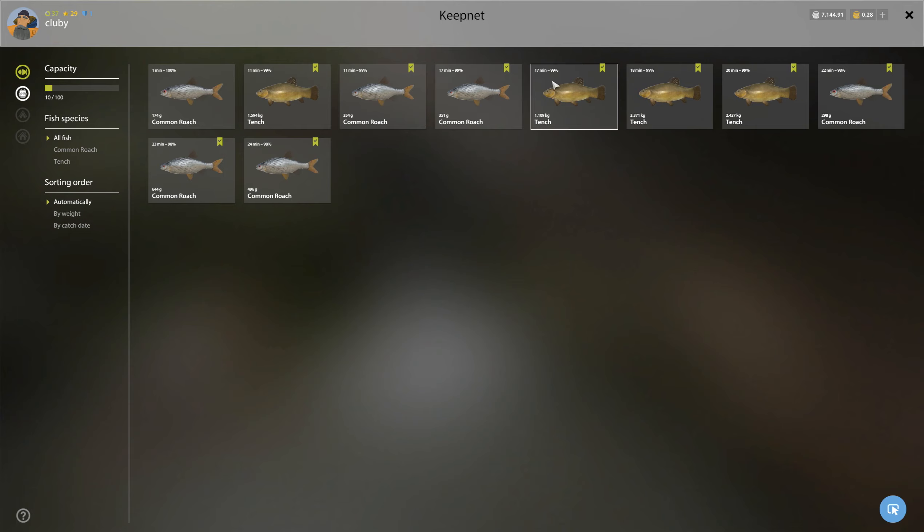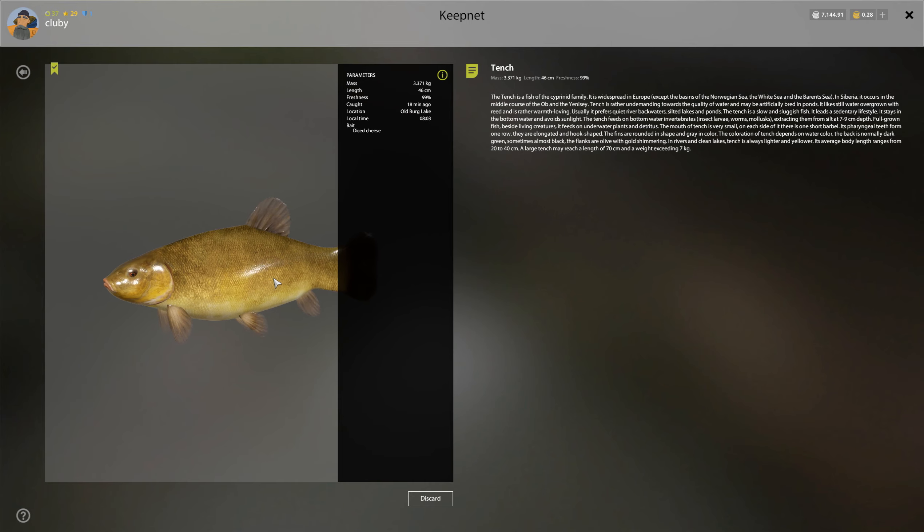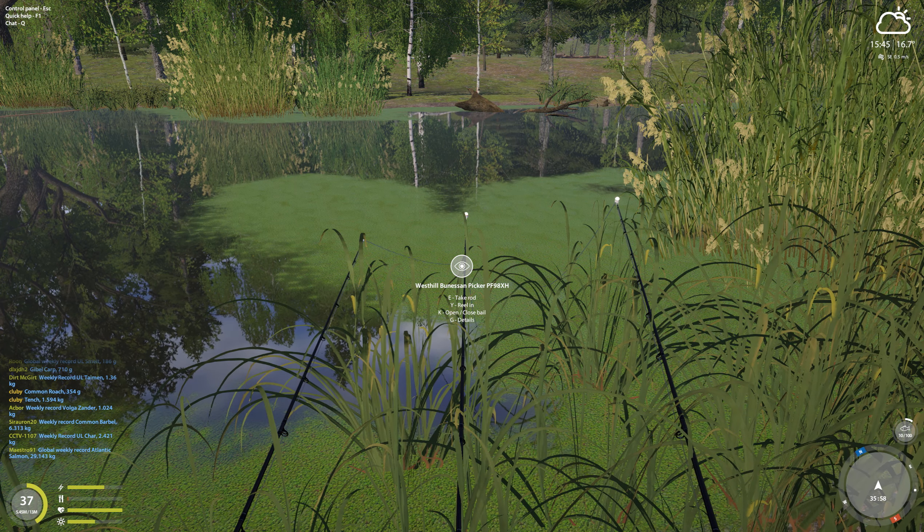I did start the video earlier but my audio was off, so I changed something trying to fix the recording. We did end up in this spot — we were checking a couple other smaller ones but it wasn't a marker. So far in this spot I did get a 3.3 kilogram tench.